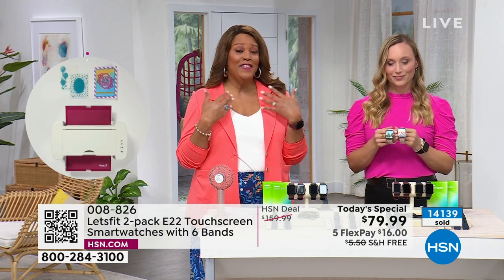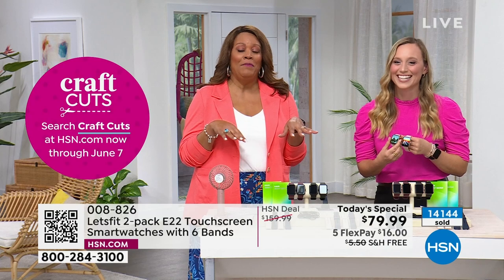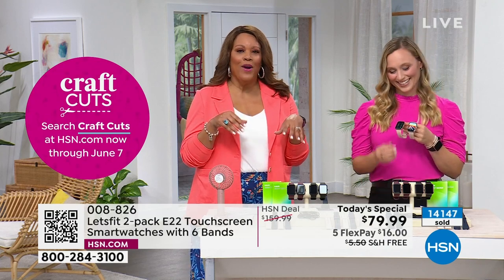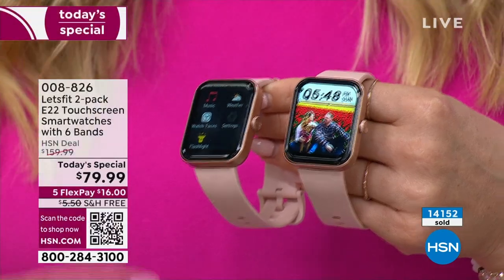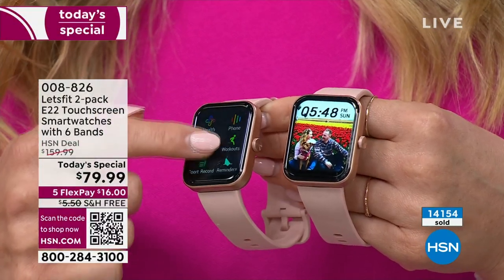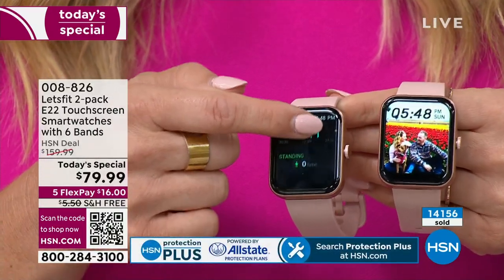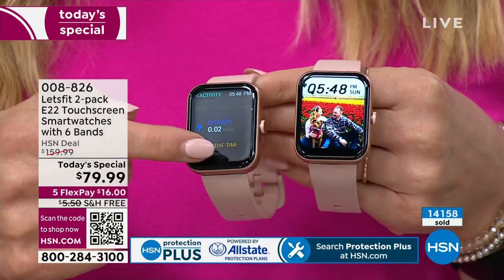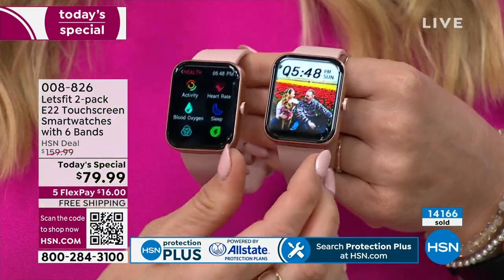I give these as gifts and they've been so well received — people think I spent a lot of money. I just say, 'Oh, I got it from HSN.' You don't have to tell the price. It looks like the $300 fruit watch. Look at how pretty it is, how big the screen is — it's the largest screen, high definition, and it tells you all the information you need.